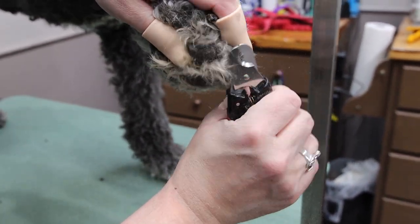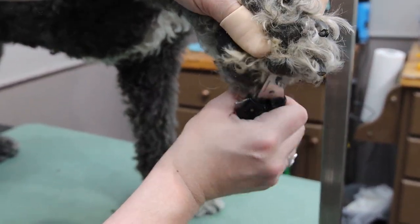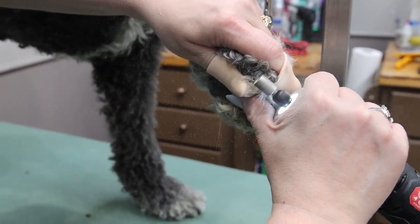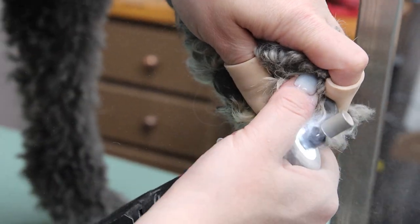We begin this grooming process by trimming his nails back to the quick, followed by grinding them nice and smooth. His mom prefers a hairy foot over a shaved clean foot like most poodle breeds get.